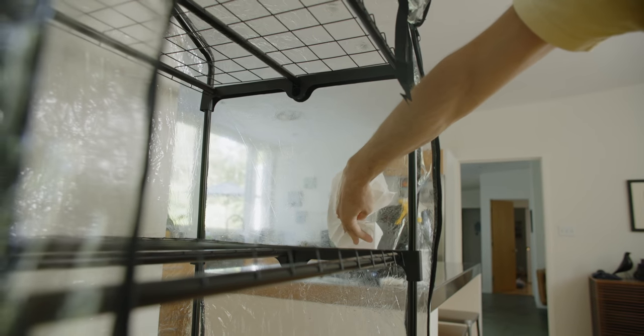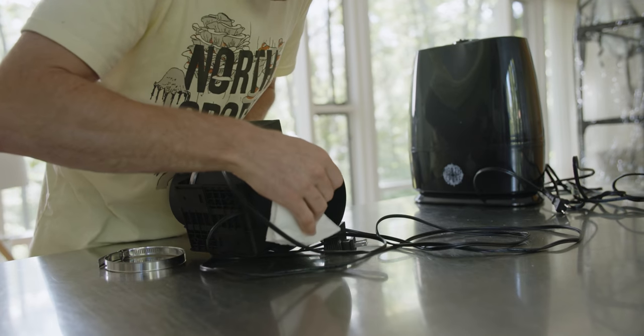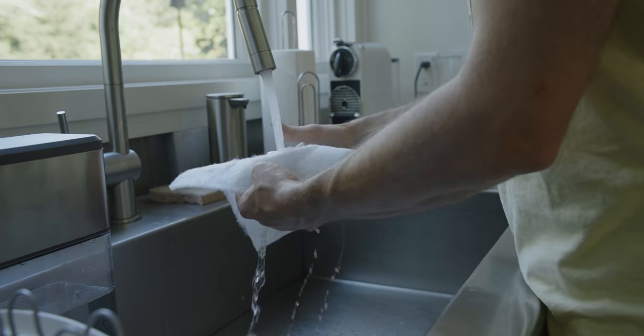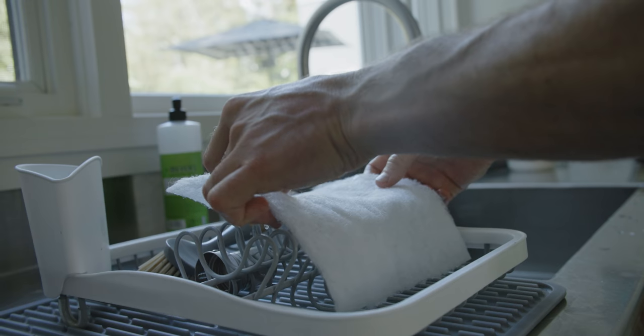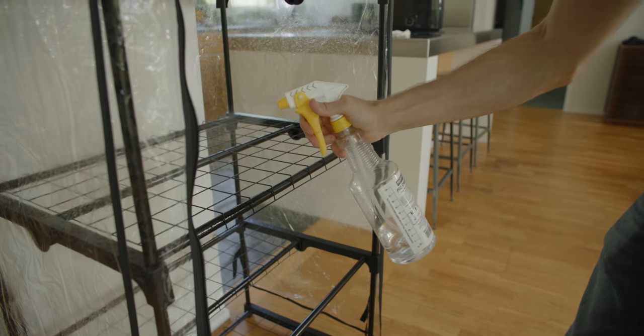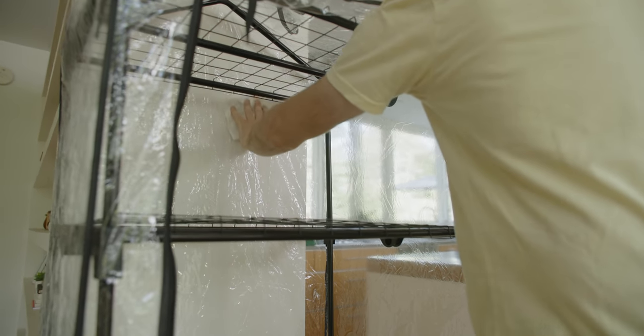Regular use of your Boom Room will require upkeep. Components in your Boom Room may collect spores as your mushrooms begin to fruit. It's helpful to clean the sides of your Boom Room with a damp paper towel or a pressurized hose to avoid buildup. Use a damp cloth to clean the fan and humidifier. In order to maintain high levels of fresh air exchange, filters can be washed by hand and reused when visible spore buildup is present, though every so often you'll want to replace them. Sanitize your tent with 70% isopropyl alcohol as a final step in the cleaning process. In general, it's good practice to keep your tent and its components clean.